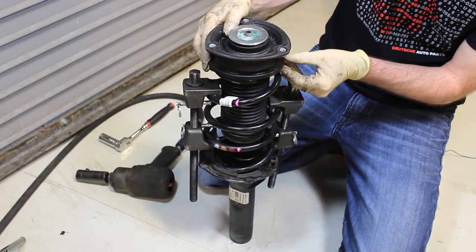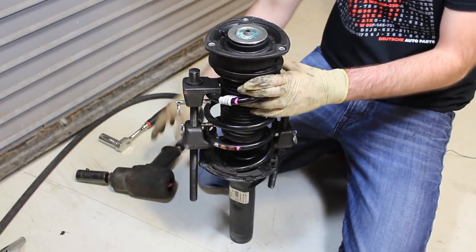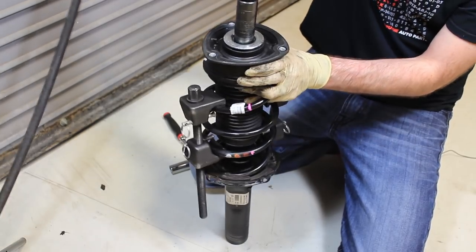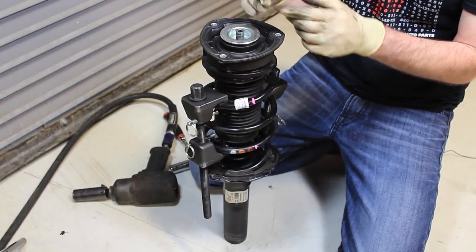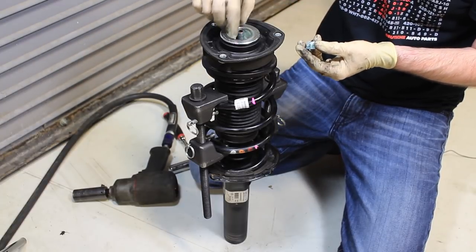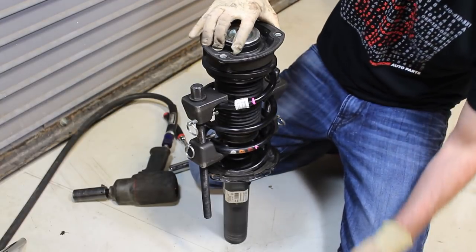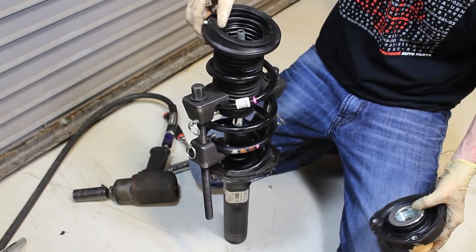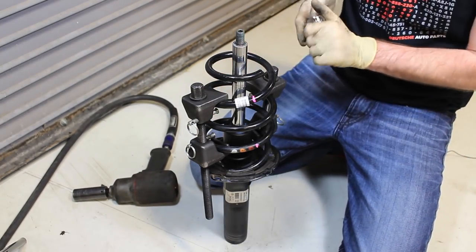Once you know the spring is fully tensioned down, the top will be loose and we can safely remove the top nut. We're using air — this is a 21 millimeter. An alternative if you don't have air would be a 21 millimeter wrench with a dog-leg that runs down, and you have to hold the strut with an allen to keep it from spinning while tightening. Now we can take off the assembly and loosen our spring compressor.